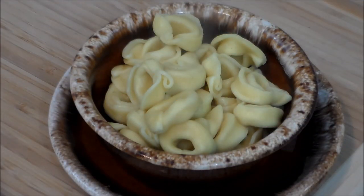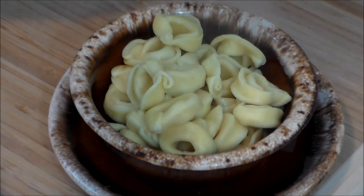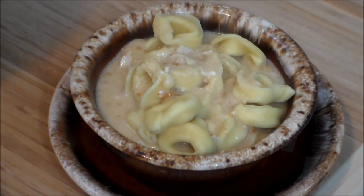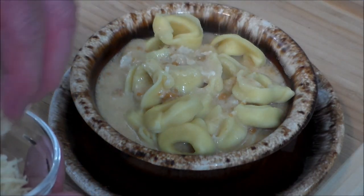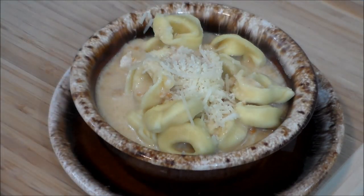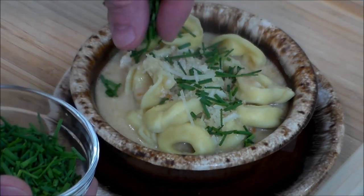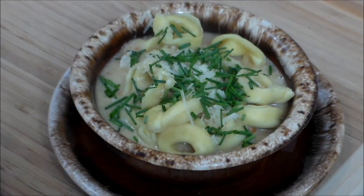We've got a nice piping hot bowl of tortellini. Let's go ahead and add some sauce. Oh, this smells fantastic. We're going to garnish it with some more parmesan, and we've got some fresh chopped chives from the vegetable garden, cut about an hour ago. So there you have it.